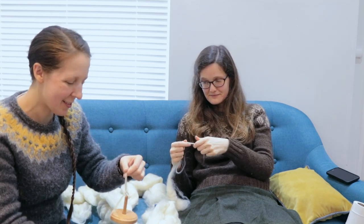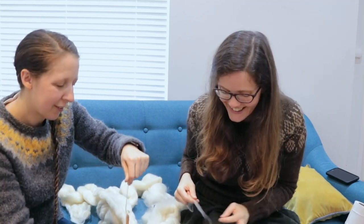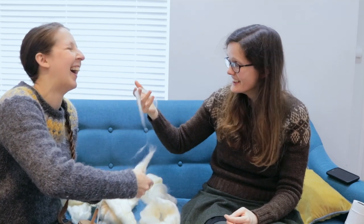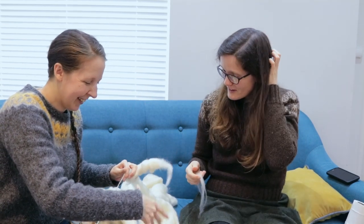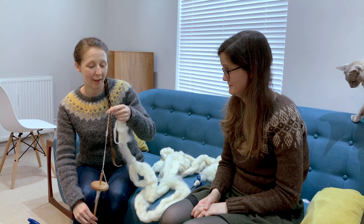So for joining, the easiest thing is put some twist in whatever you've got left. What am I doing on this bit? Grab a sort of wider, fluffy bit and give it a little bit of twist on there. Because in theory it goes in by itself when you hold it too close. It's not the neatest join in the entire universe, but you know.